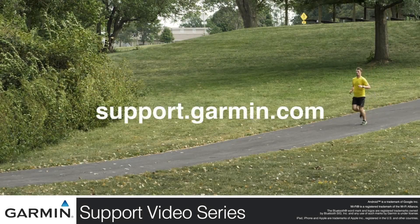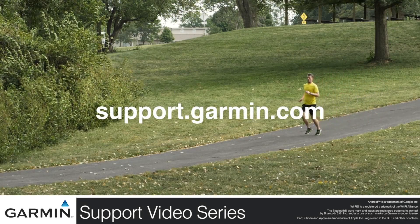And that's it! For more help, visit support.garmin.com. Thank you.